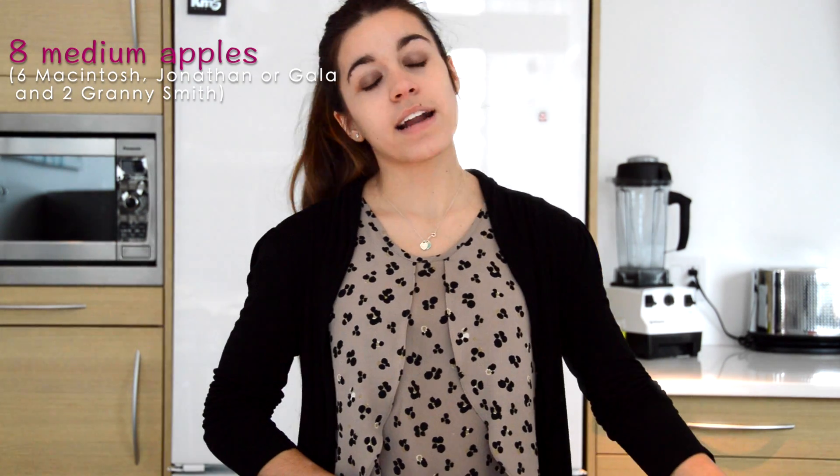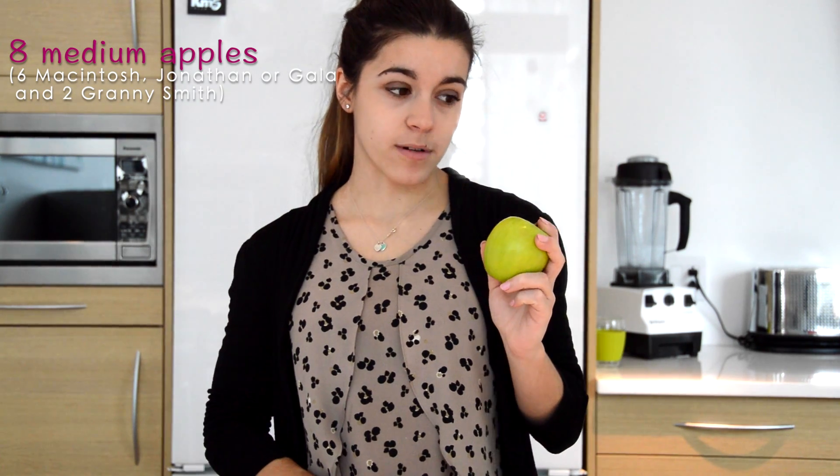The first ingredient you need are apples. You need eight apples and two of them have to be Granny Smith apples, and the six others you can choose between McIntosh, Jonathan or Gala apples.